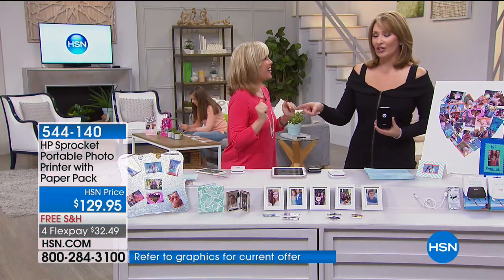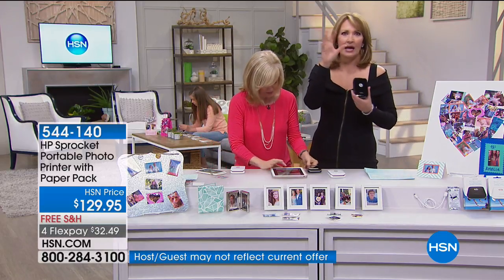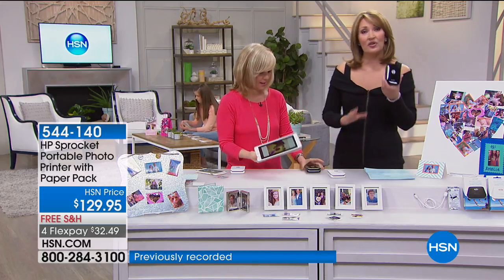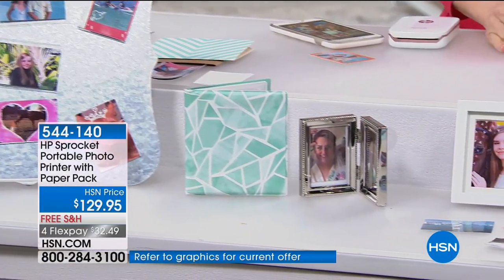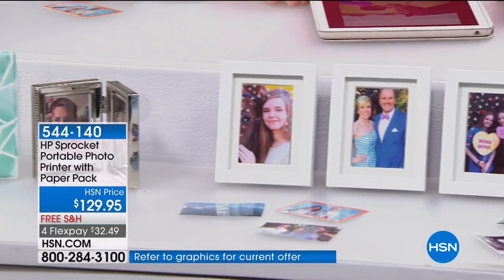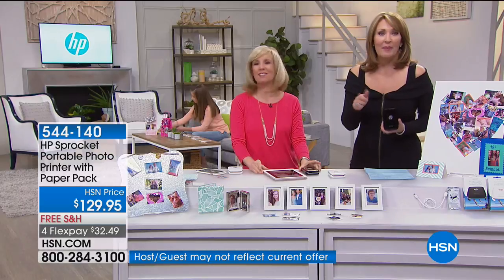She was showing me all the neat things you can do — change the frames, put little wording, cute little decals, icons, emojis — anything you want on the picture. You can really personalize this. This is the greatest gift for a bride, the greatest gift to bring to a shower. My nieces would lose their minds over this because they're obsessed with taking photos and printing them.